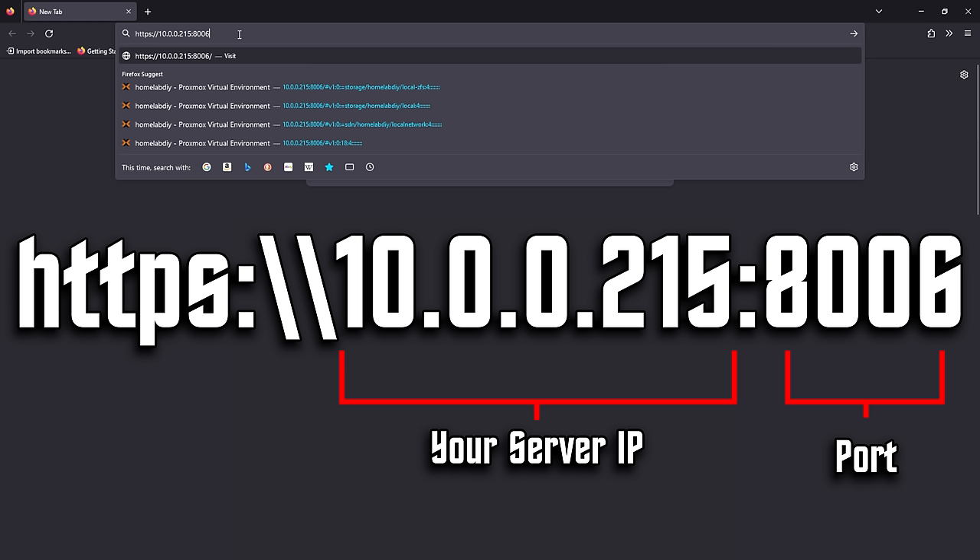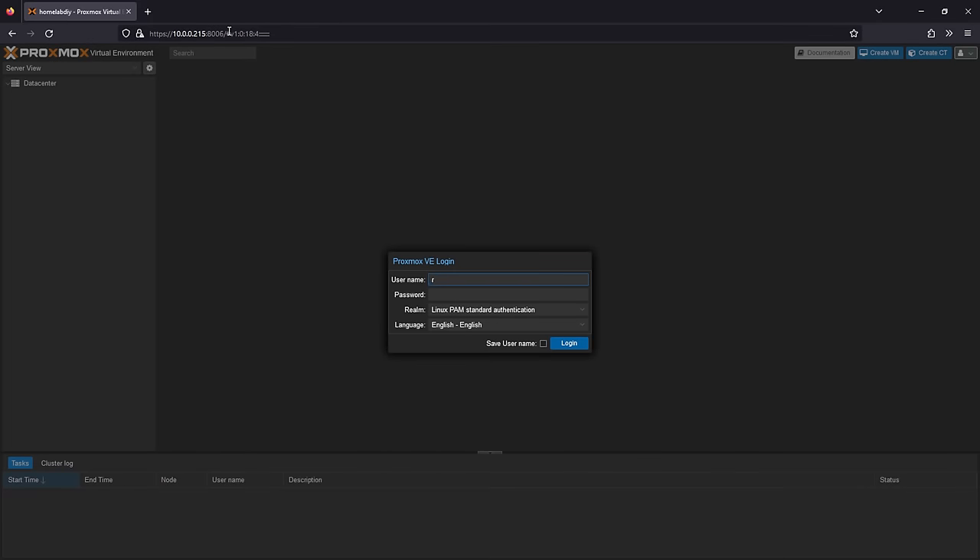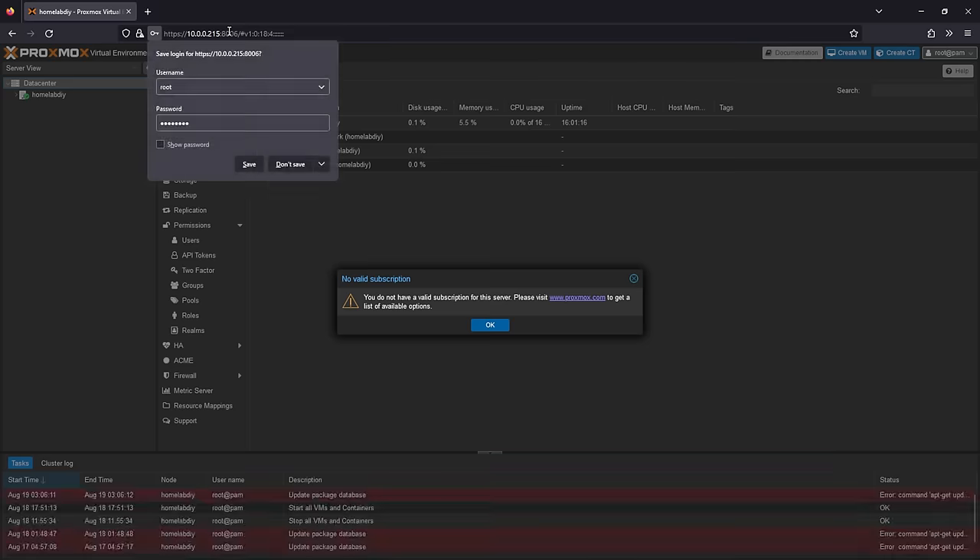Once the installation finishes, we're done working directly on the server with a keyboard, mouse, and monitor connected. Everything from this point out will happen through a web browser and Proxmox's web interface. Open up your browser of choice and enter HTTPS, the IP address of your server, followed by a colon and 8006. Proxmox uses port 8006, and the colon and port number allows your browser to make the proper connection. To log in, the username is root, and the password is whatever you set up during the installation. If you forgot the password, start the installer again — but I'm not waiting for you.